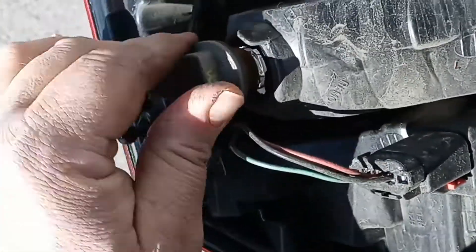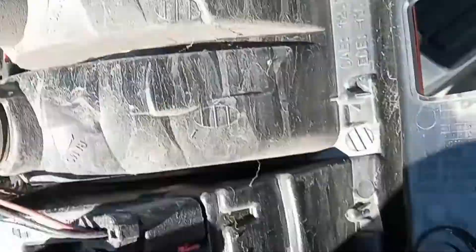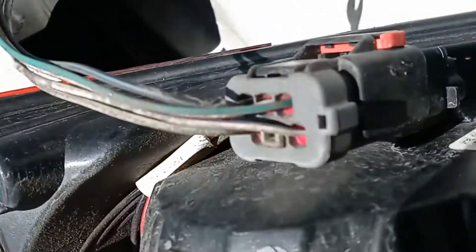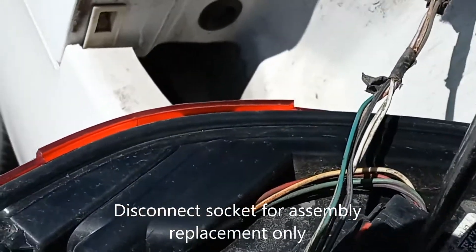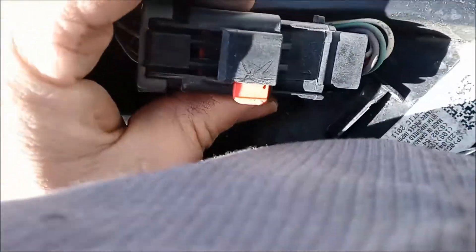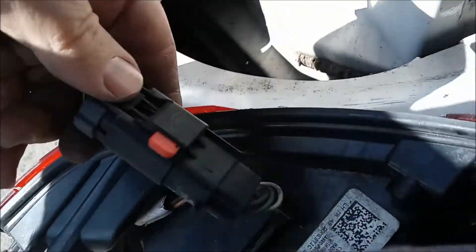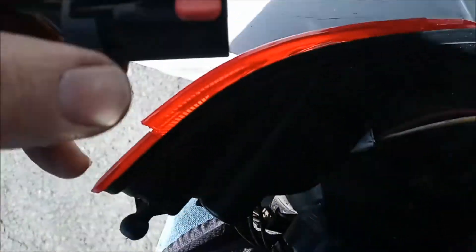You can pull it straight out of the socket — there goes the bulb. Replace the bulb, or if you want to replace the assembly, take the sockets off. Push this little red clip up and pull that up — use a screwdriver to get that up. Once that red clip has slid all the way so you can't see it on one side, press this button and using the other hand hold the other part of the socket, then pull and it comes apart.